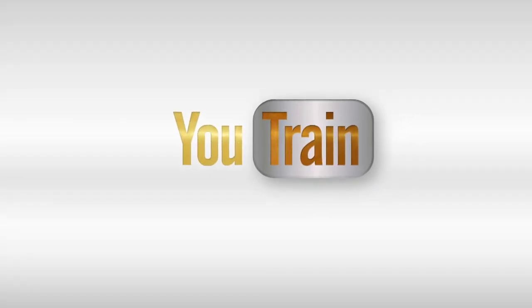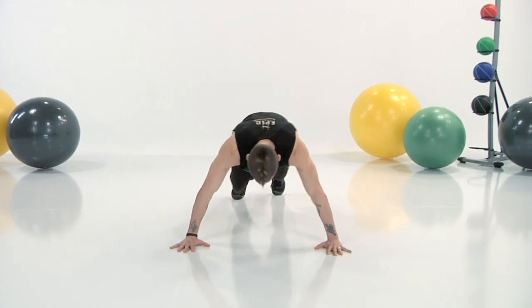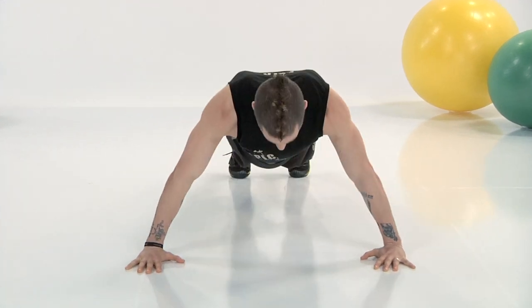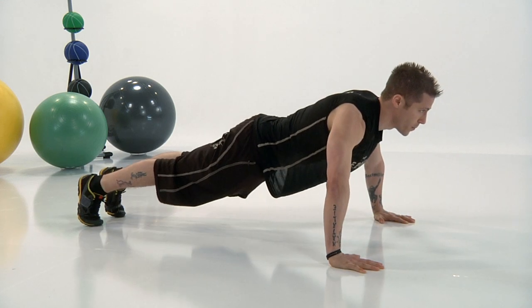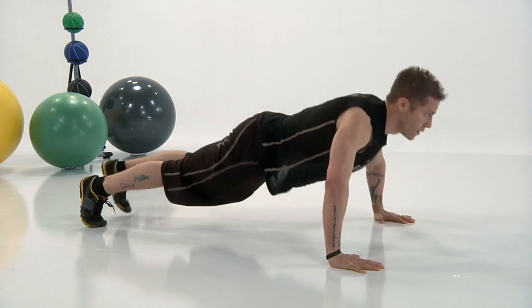So now that the warm-up's over, let's start the intermediate upper body workout. Let's begin with the knee-to-elbow push-up. You're going to start with 15 seconds of rest before you get into the 45 seconds of work. So get into position. Arms out, push-up position on your toes. As you go down to the floor, you want to take your knee to your elbow — right knee, right elbow, left knee, left elbow. This is a really difficult, challenging move, but remember it's only 45 seconds. You can do anything for 45 seconds.